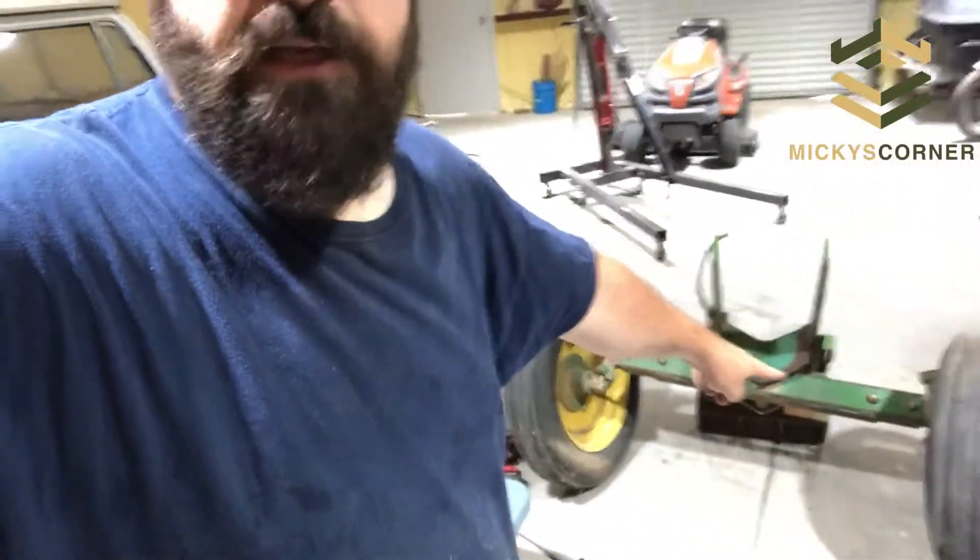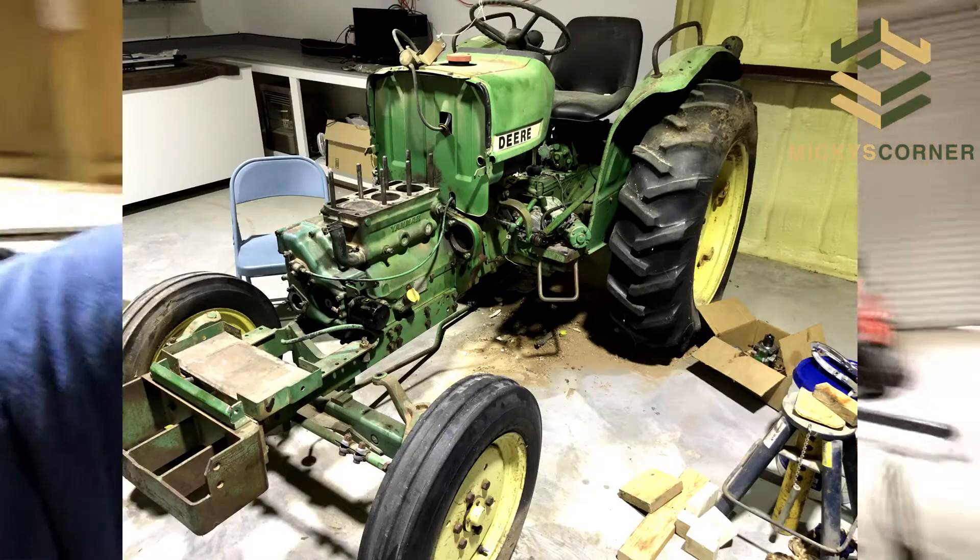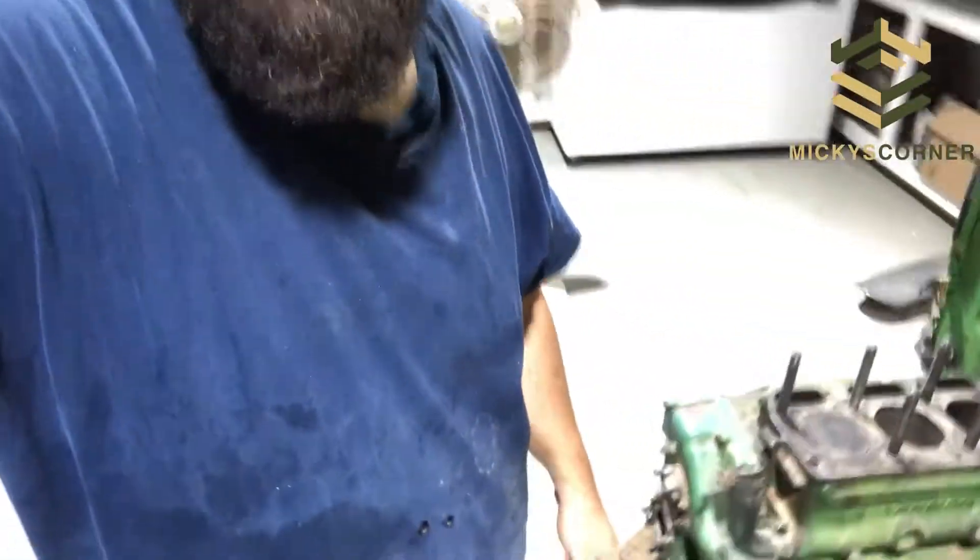Now it's time to take the front end and attach that. I don't know if you can see it, but the bolts are here. The front of the tractor actually bolts to the motor block, so that's coming up next.